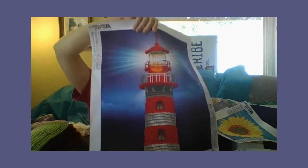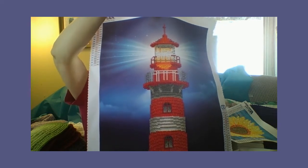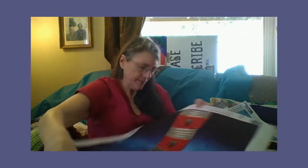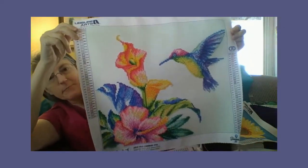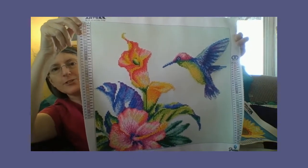And the last one... no, wait, there's another one here — I forgot. My lighthouse. My lighthouse is the one after that, that I finished.